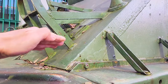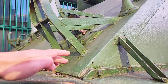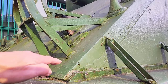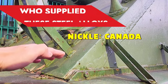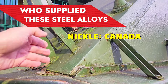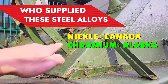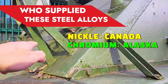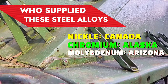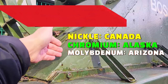This armor consists of a mixture of nickel, chromium, and molybdenum. Nickel is sourced from Canada, chromium is mined in Alaska, and molybdenum is mined in Arizona. Those are the places where the different alloys of this steel came from.